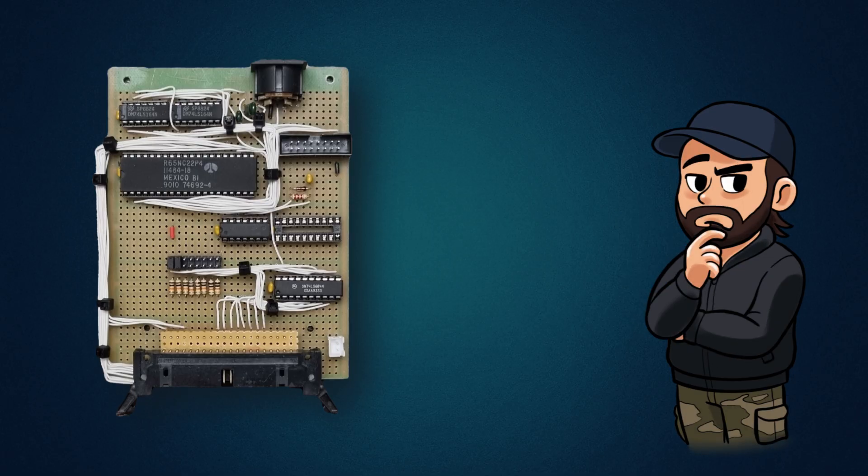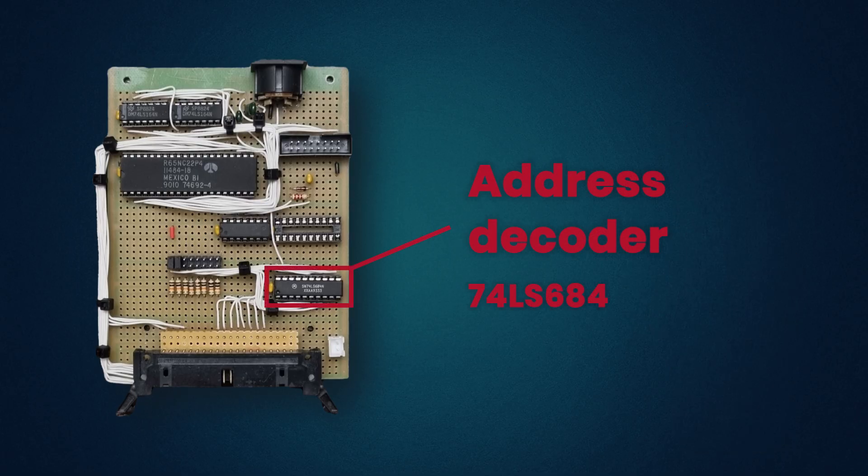The first thing I did was set up an address decoder using the 74LS684, the 8-bit comparator. For now, I used jumpers to select one of 256 slots in the 64-kilobyte address space. I also left room on the board for a second 74LS684, just in case I ever want to expand the address space further in the future.